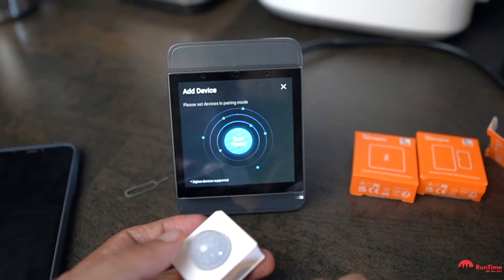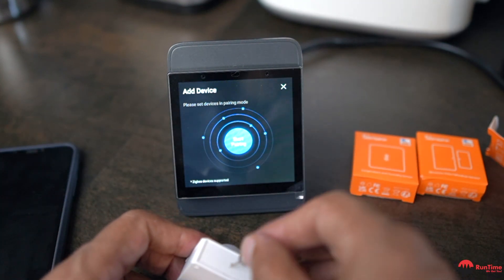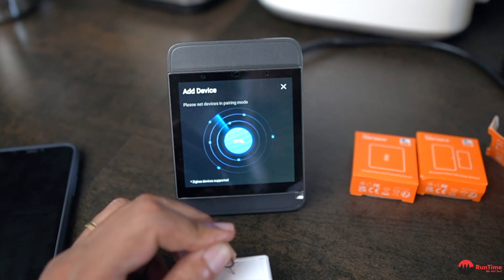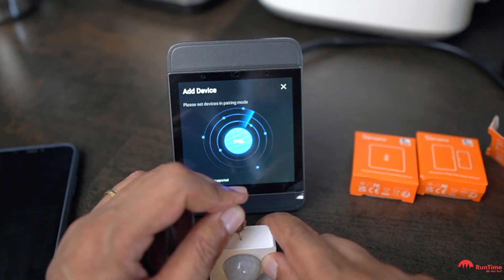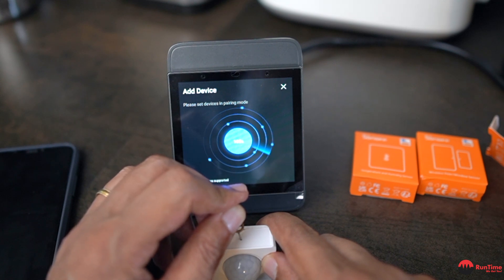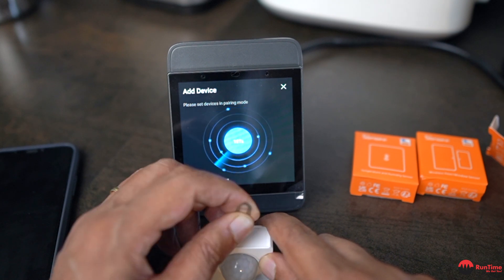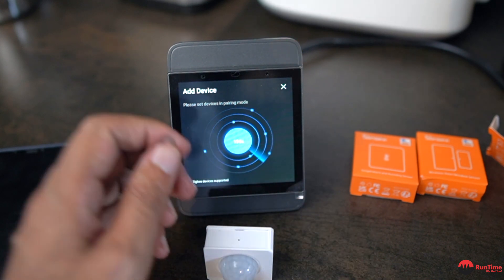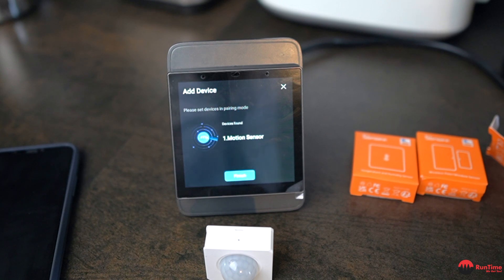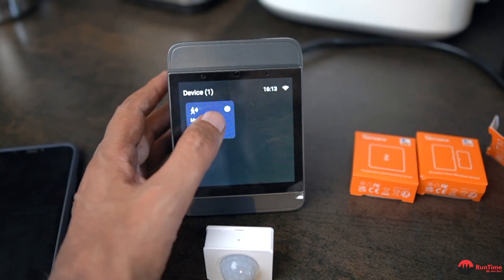To pair a device, select 'Start Pairing' and then press the small hole on the sensor to begin pairing. You can see it's flashing — keep it pressed for a while and it will flash a few times. After releasing it, hopefully it will find the device. And there it is — it's found one motion sensor. Select 'Finish' and the motion sensor is added.